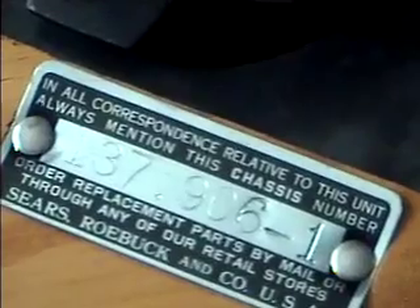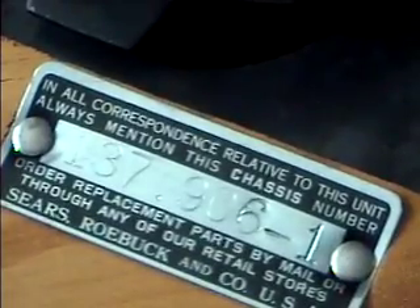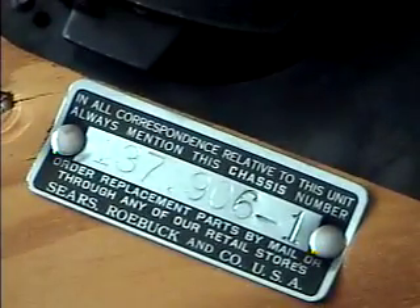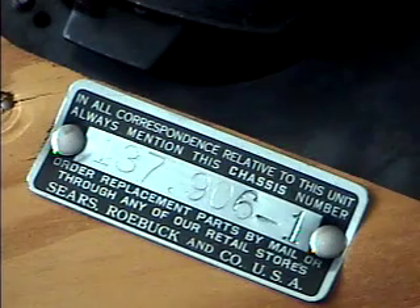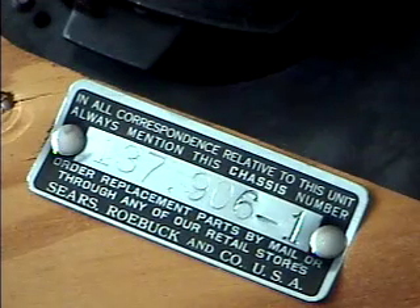It has the plate number on there. It says: 'In all correspondence related to this unit, always mention this chassis number: 137906-1. Order replacement parts by mail or through any of our retail stores.' This is Sears Roebuck and Company, USA.